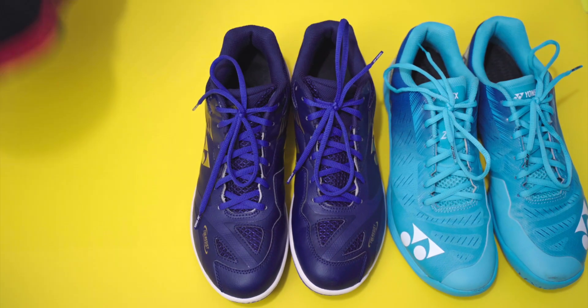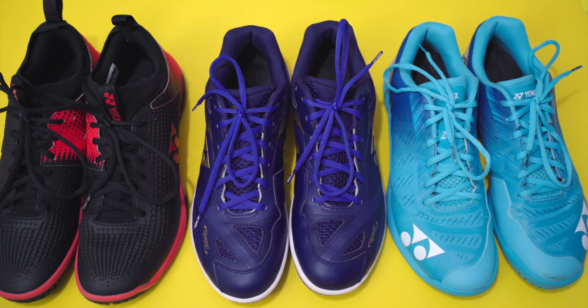Today I'll be looking at not one, not two, but three flagship Yonex badminton shoes. One's completely rock solid, the other one is super light, lean and fast, and the final one is kind of the best of both worlds. Which one will you pick?